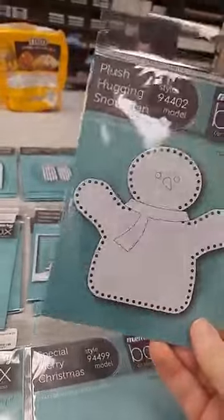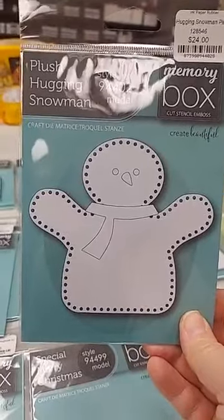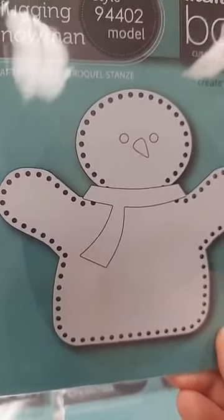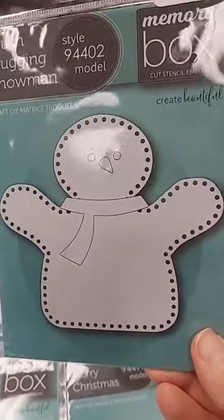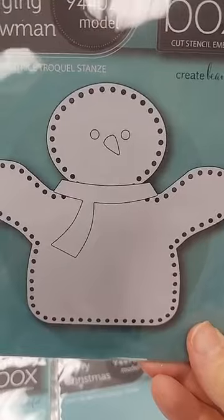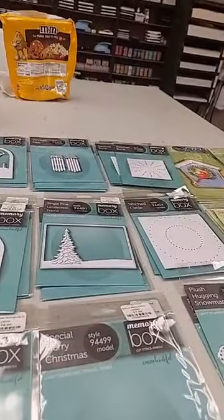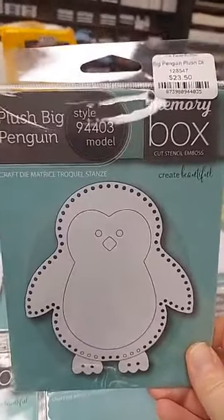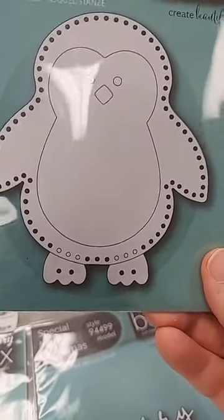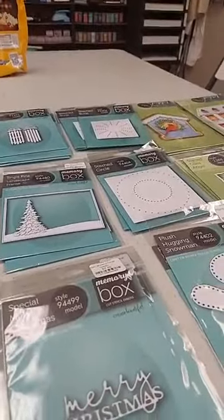To round out Memory Box, we have some new plush dies. These are designed for stitching but are especially great if you cut them out of lightweight felt or fabric — cut two pieces, use the holes along the edge to guide your stitching, stitch the pieces together, stuff with fiberfill, and you have a cute little plush ornament. The Plush Hugging Snowman die is $24 — you get his body plus pieces for his scarf, eyes, and nose. We also have the Plush Big Penguin die at $23.50.